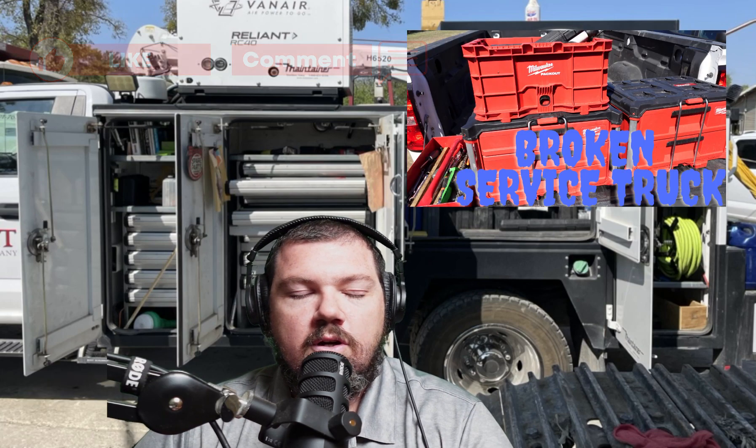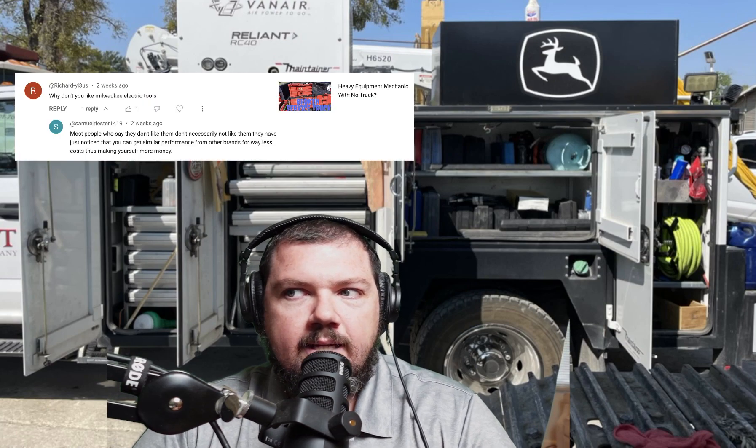I did a video — the one from when I didn't have my service truck. My service truck was broke, and I had those Milwaukee Packouts in the back of just the regular pickup. I made a mention that I don't really like Milwaukee Power Tools, but the Packout stuff's fine, their hand tools are fine. I got a couple comments asking why, so I guess I never explained why I don't like Milwaukee Power Tools.